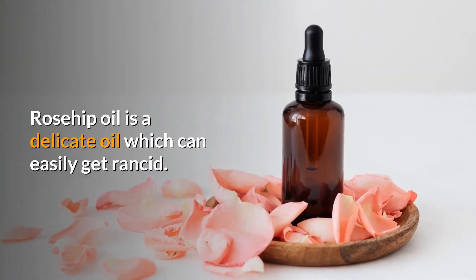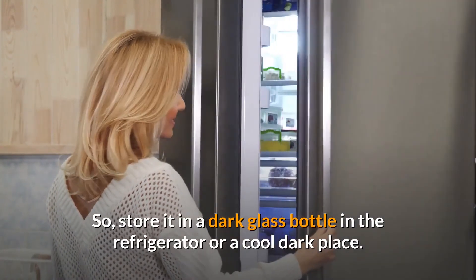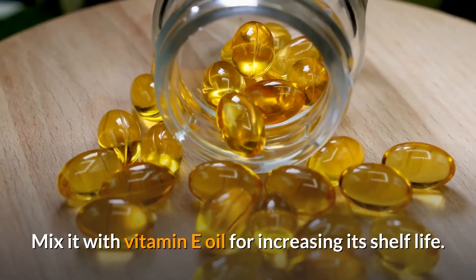Rosehip oil is a delicate oil which can easily go rancid, so store it in a dark glass bottle in the refrigerator or a cool, dark place. You can mix it with Vitamin E oil to increase its shelf life.